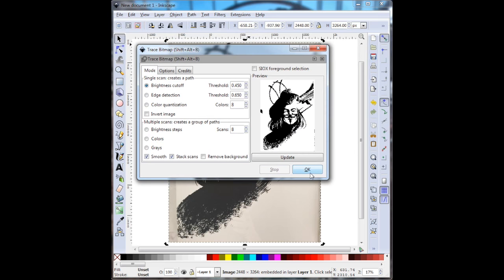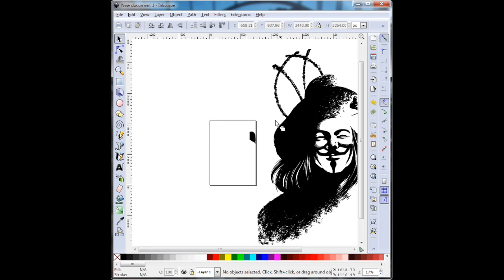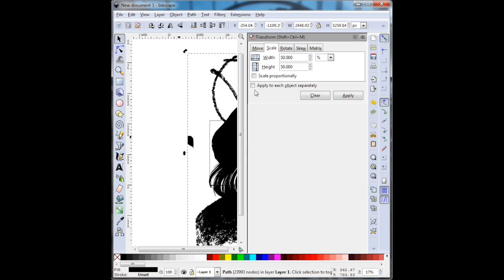So now here I went to Path > Trace Bitmap, used the Brightness Cutoff, and said OK. Now it's going to give me a perfectly black image of the image I want to use. You can see it's got the color of the paper in the background — I want to get rid of that, so the only thing that's left is just the black part. Going to Path > Trace Bitmap does that for me.